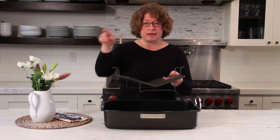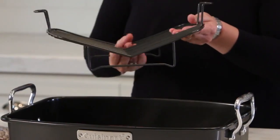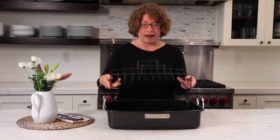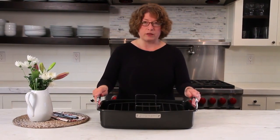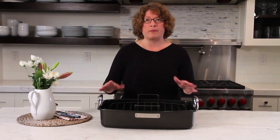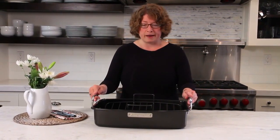The other thing I want to mention is this is what's called a V-rack — you'll notice it's shaped like a V. That helps nest your food really nicely in the rack when you put it in the pan, but it also keeps the food high up from the bottom of the pan. That's really good especially when you're roasting meats because it helps circulate the air around the meat and you get a really well-done but still crisp exterior.